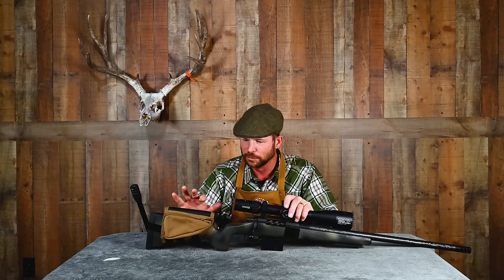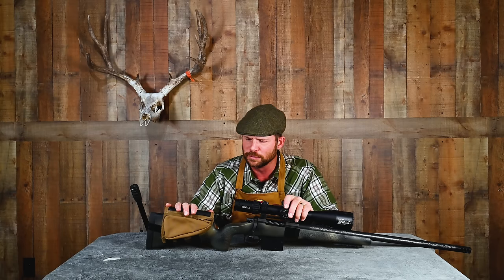You're probably wondering what type this is. These are made by a company called Spec Ops Brand, and this is called the ACCU-PACK — A-C-C-U hyphen P-A-C-K. You can generally find them on Amazon for 50 bucks or less.